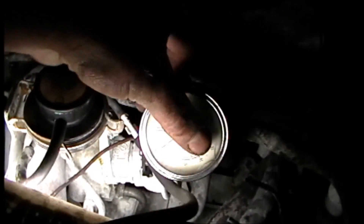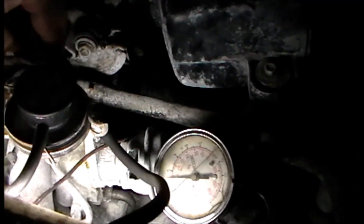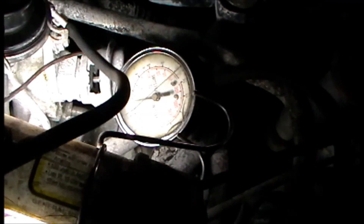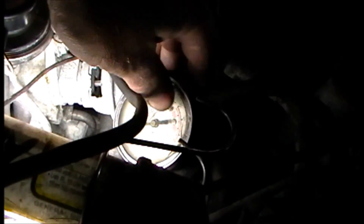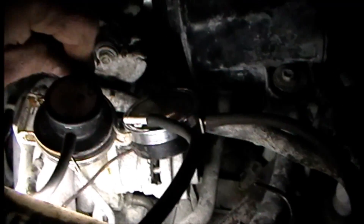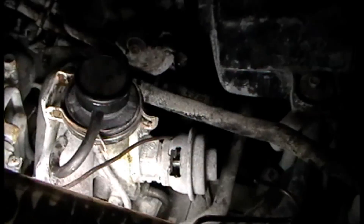I'm checking the vacuum source itself with a vacuum gauge on the ported line coming off of the throttle body. If I give a little bit of gas you can see I'm going to 16 to 18 inches of vacuum — so I do have vacuum. If I hook that back up I can try to see if the valve works at all.